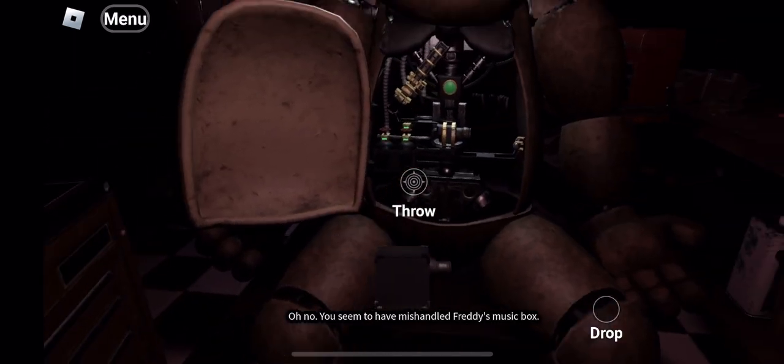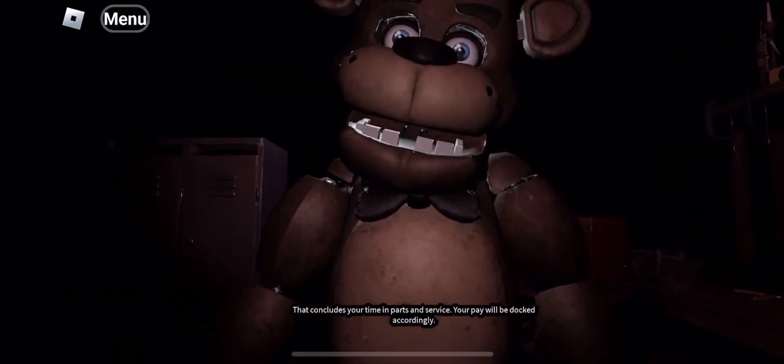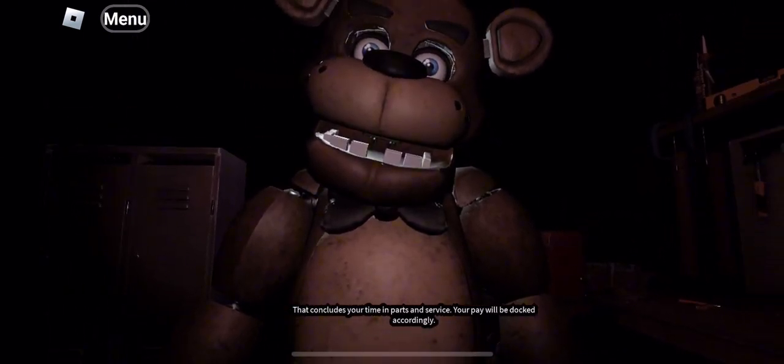Oh no. You seem to have mishandled Freddy's music box. Crisis averted. That concludes your time in parts and service. Your pay will be docked accordingly.